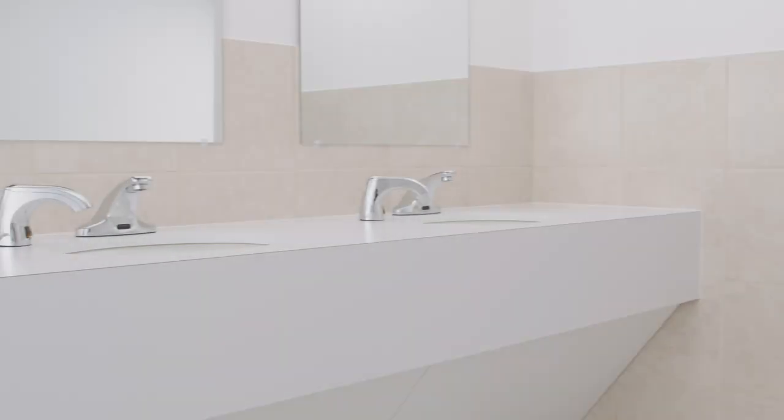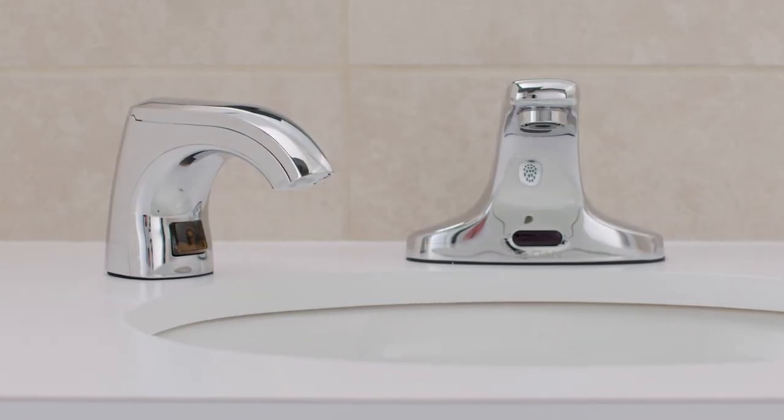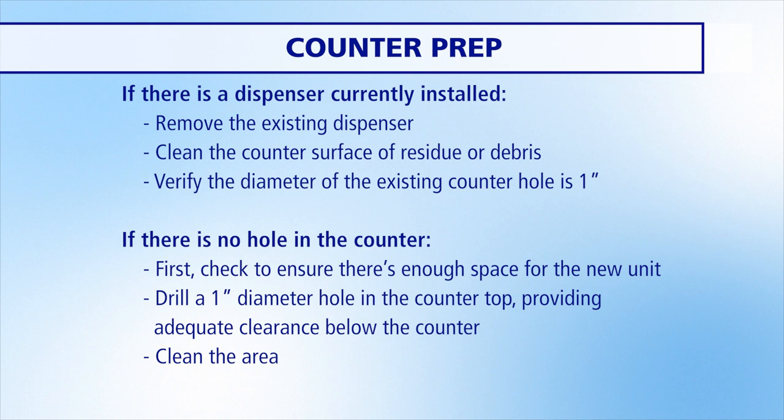In this video, we will give step-by-step instructions on how to properly install the Purell CXR Ready Foam dispensing fixture. First, if there is a dispenser currently installed, remove the existing dispenser and clean the counter surface of any residue or debris.